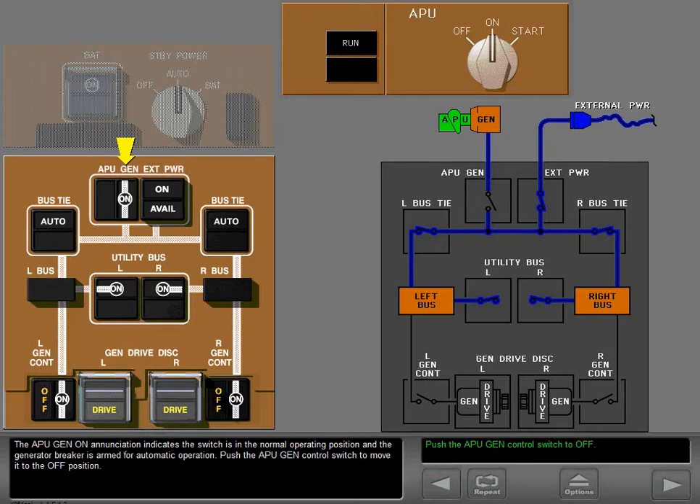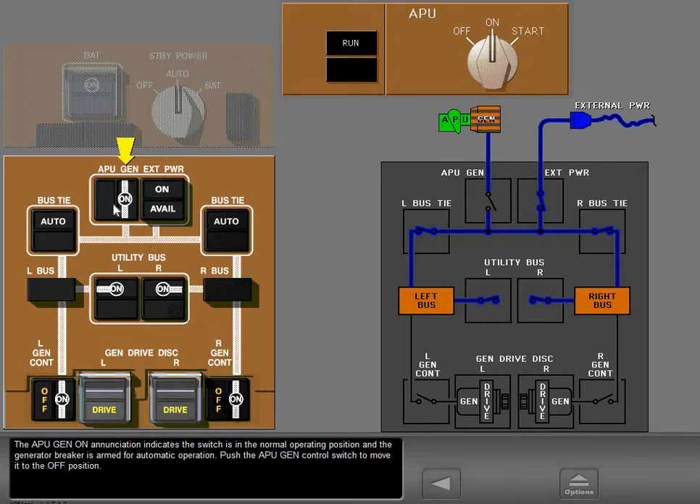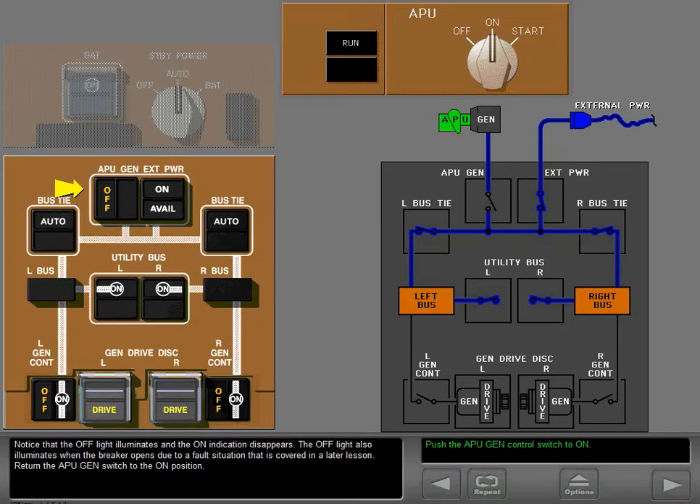Push the APU generator control switch to move it to the off position. Notice that the off light illuminates and the on indication disappears. The off light also illuminates when the breaker opens due to a fault situation, which is covered in a later lesson. Return the APU generator switch to the on position.